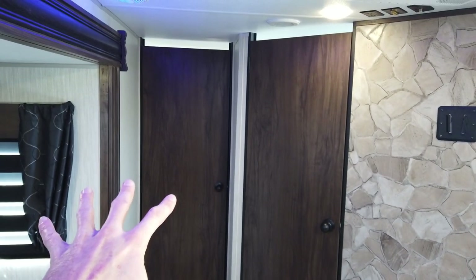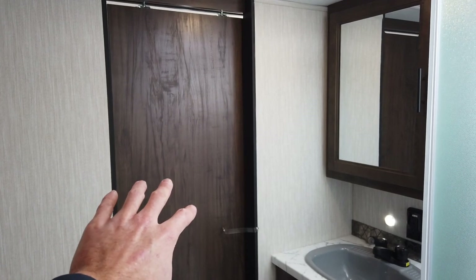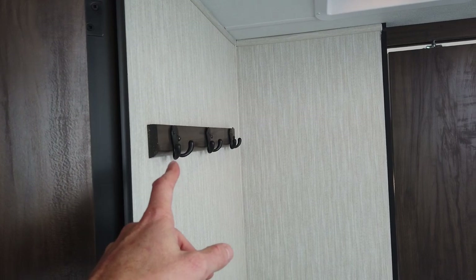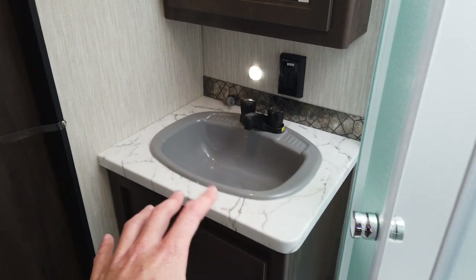Looking at the front of the trailer, we've got a couple of options here. The door to the right is our bathroom, and this door here goes directly into the master bedroom. The bathroom comes with hooks for your bath towels, a big whole-bathroom exhaust fan, a stool, and room enough to get changed. There's a big sink with hot and cold water. The Cherokee also comes with a shower surround and glass doors — a nice stand-up shower with spots for your soaps and things like that.